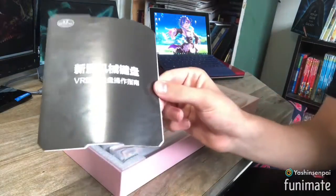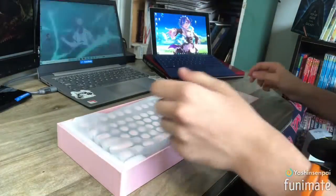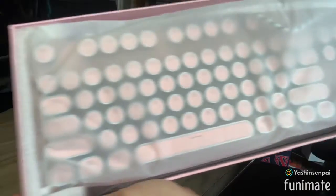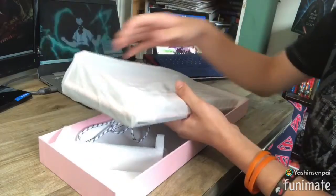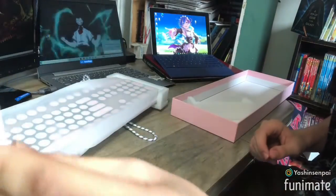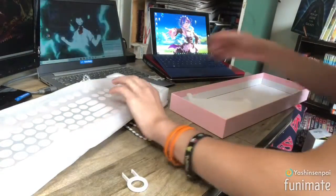We have here the instructions, which are all in Chinese. And here's the keyboard itself — very nice, let's get this out. In the box we also have this tool so that you can pull on the keys. That's pretty much it for the unboxing.